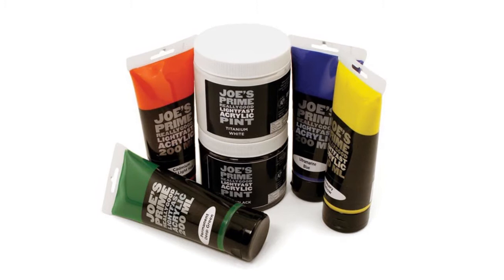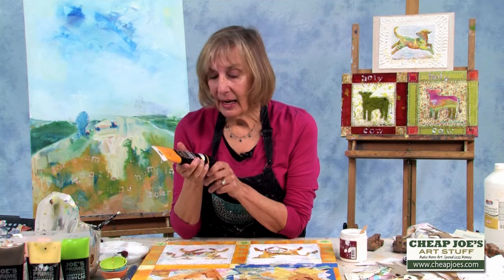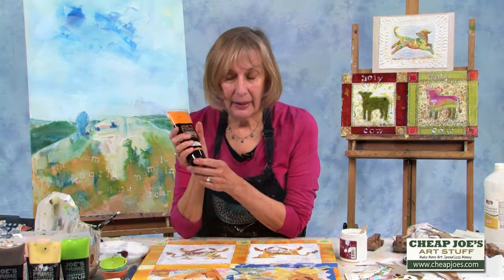This is Susan Marlow, artist from the Blue Ridge Mountains in North Carolina, and I'm here today to tell you about Joe's Prime Really Good Light Fast Acrylic. This is a very affordable paint. I like to use it for large surfaces, and I really am in love with this warm yellow color.